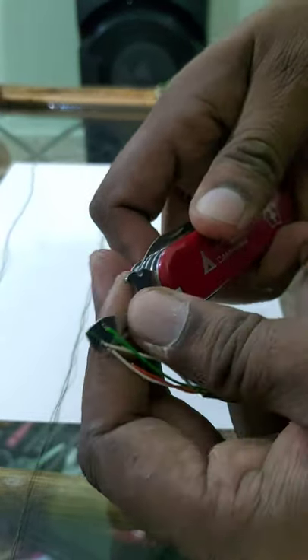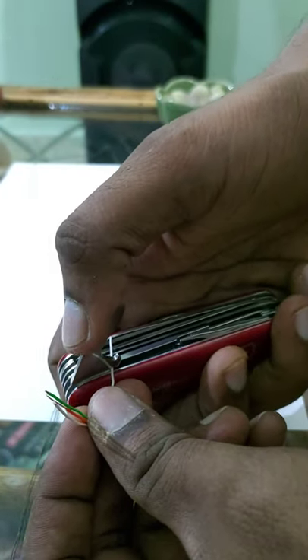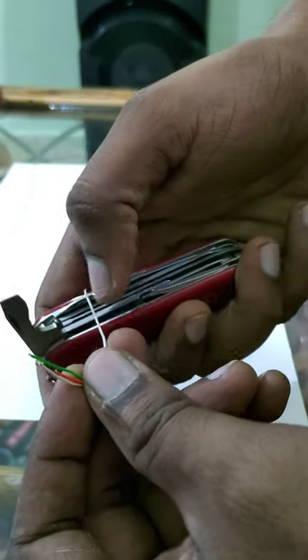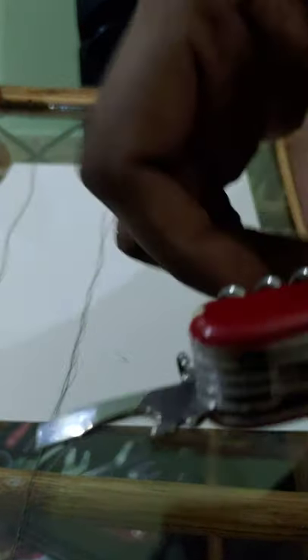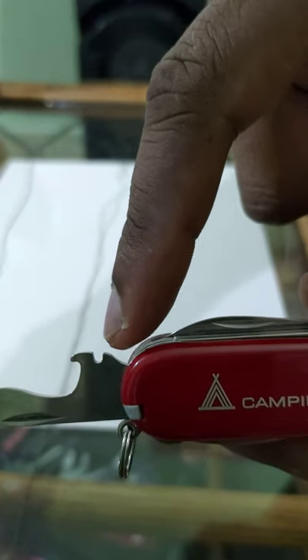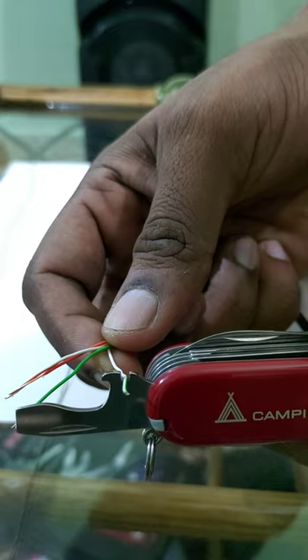Some others made a video which I thought was clever, where they put a wire into this notch and close it all the way. When they pull it back out, the coating has come off. Admittedly, this notch will only take wires that are as wide as this, and I'm using wires that are narrow enough to fit in there.